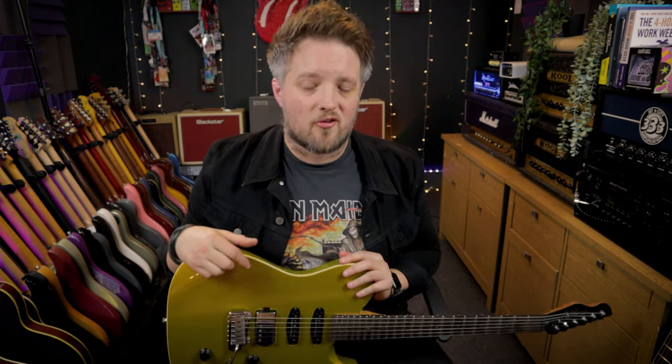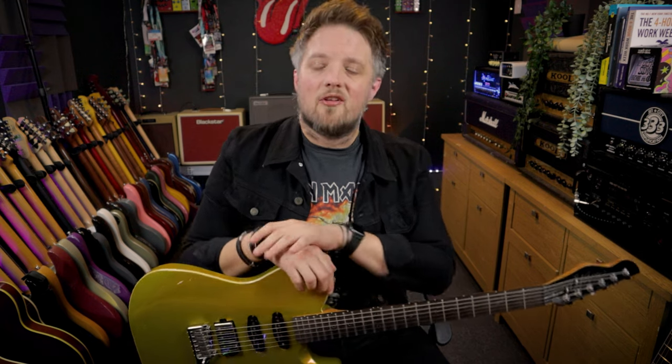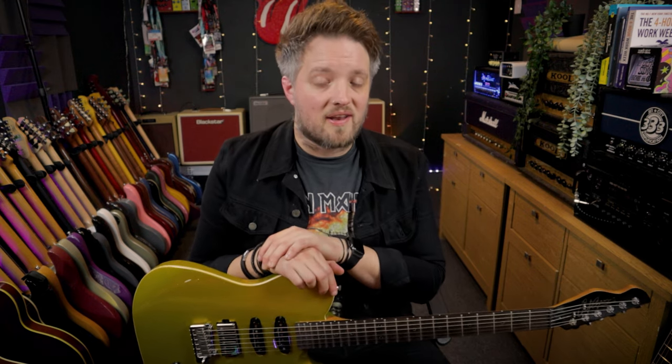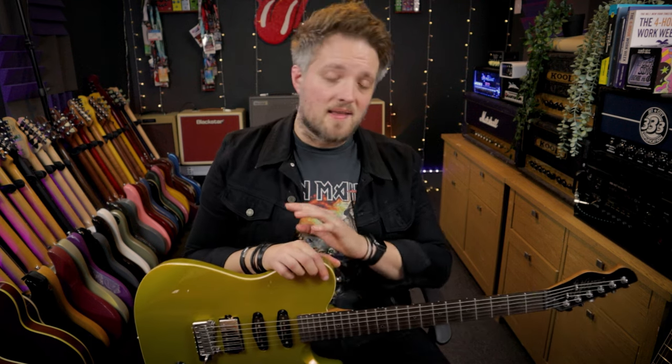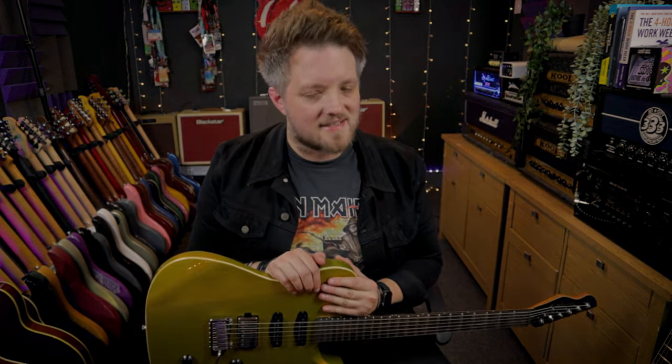So there you go — some tips on how to dial in a basic metal tone with the Amped 2. Let me know down in the comments how you got on with these tips, and if there are any other genres or artists you'd like to see us cover using the Amped 2, let us know as well. You can use this tone as a jumping off point for your own metal tones — set your Amped 2 up this way and then tweak it until it's perfect for what you need. Don't forget to check out Blackstar Amplification on YouTube for more videos, and head over to musicteacher.com if you're looking for a guitar teacher in your local area.